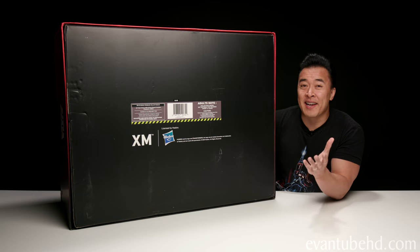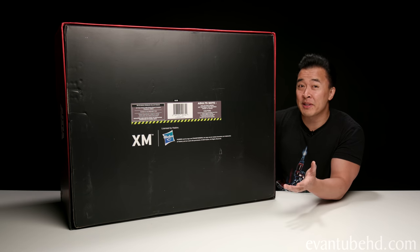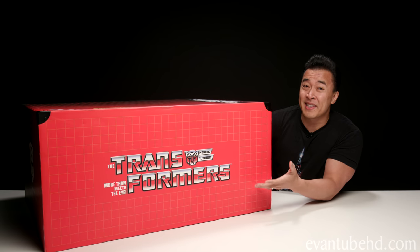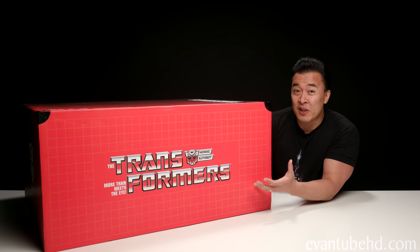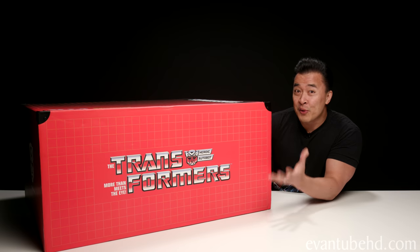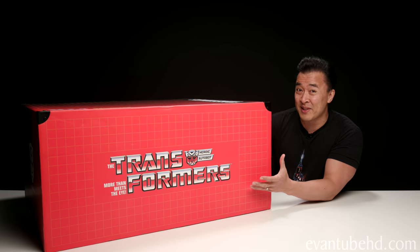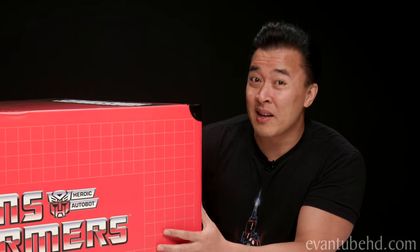So everything I show you on this segment is a high-end collectible, meaning it's not something you can easily find on Amazon or your local toy store. This piece here retails for over $1,600. It actually costs over $400 to ship because it's so heavy, and it has to be imported from Singapore. So factored in with sales tax, you're easily looking at about $2,000 for this model — not a cheap hobby.